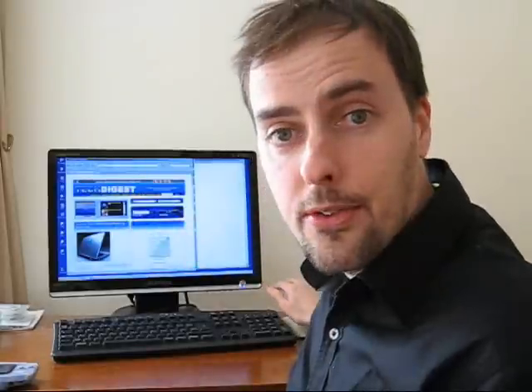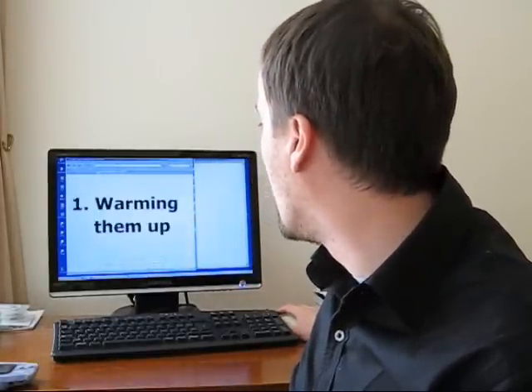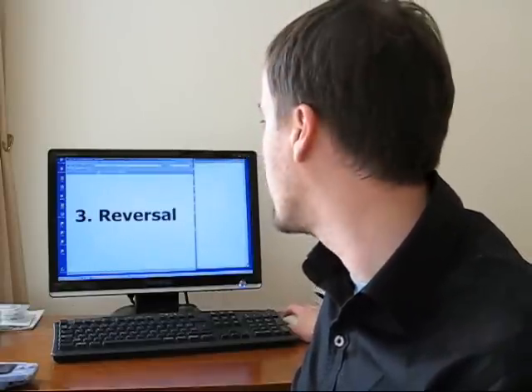I've identified three areas that we use. Area number one: warming them up. Area number two: jiggling them about. And area number three: the reversal. But do they work? Well, let's find out, shall we?